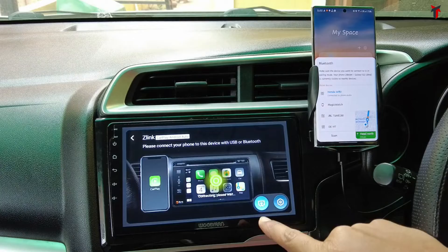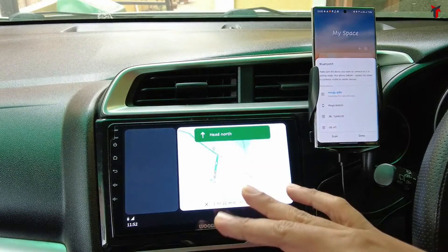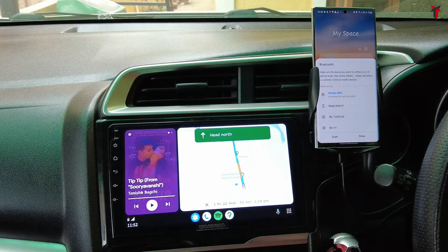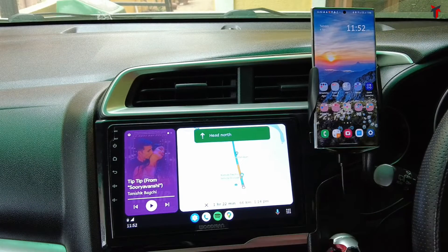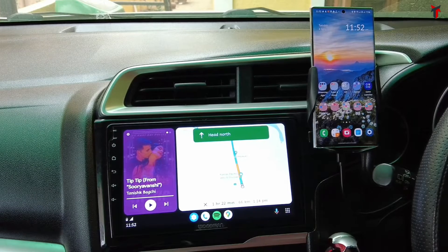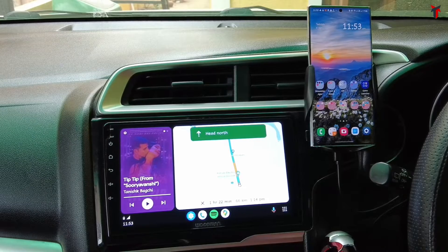As you can see right now, the Z-Link app opened up automatically — I didn't do anything — and Android Auto is also going to pop up on the screen automatically. It takes maybe 5 to 10 seconds maximum and you don't have to do anything at all. This is one of the fastest and easiest ways available to access Android Auto on your Android car stereo system.